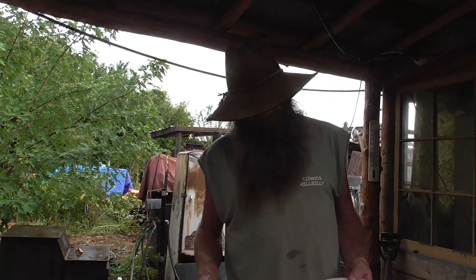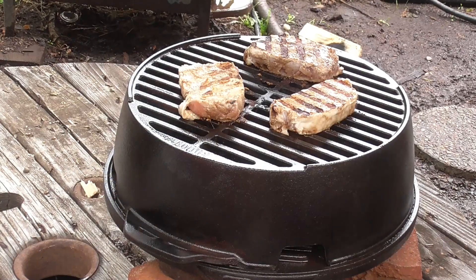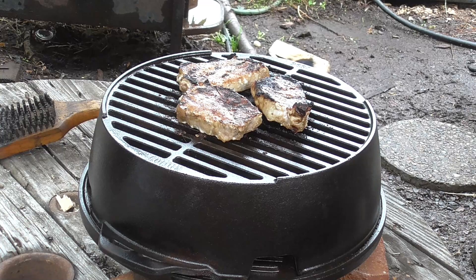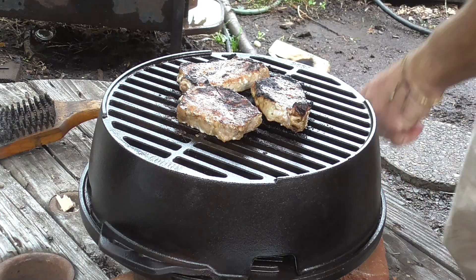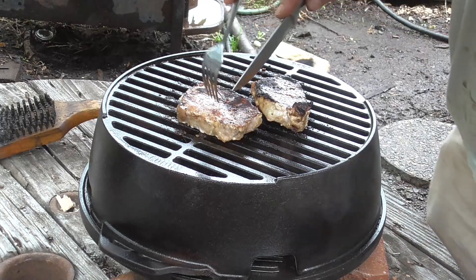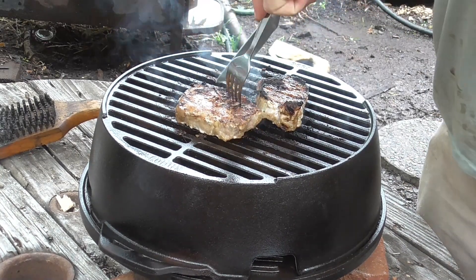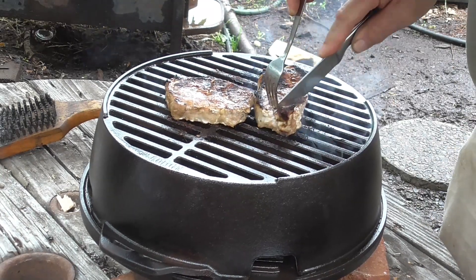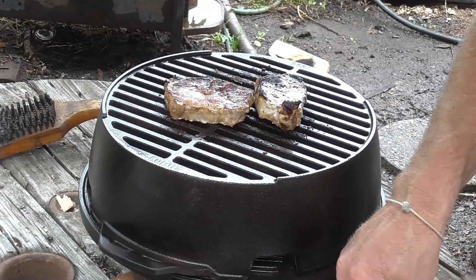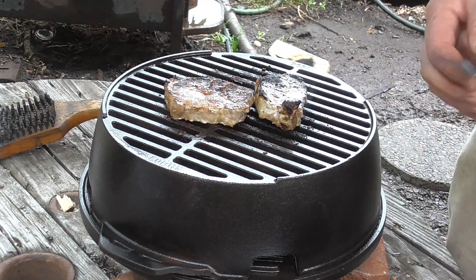We'll show these when they're done — I'm gonna go rinse this plate and see how these go. One thing I don't have that I should have is a meat thermometer — something I've never had. I ain't that uptown. I test them the old way. That one's done. I love this little grill. That one's still a little bit. These things are like hors d'oeuvres size. That one's done, these ones are a little bit fatter.